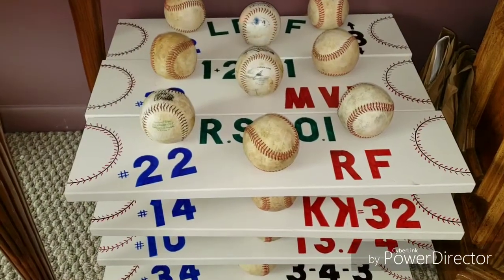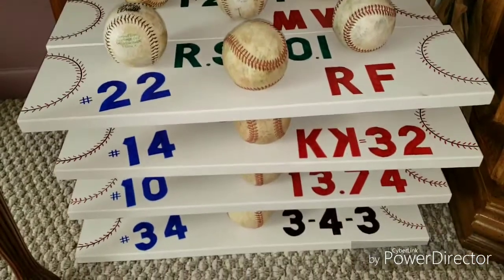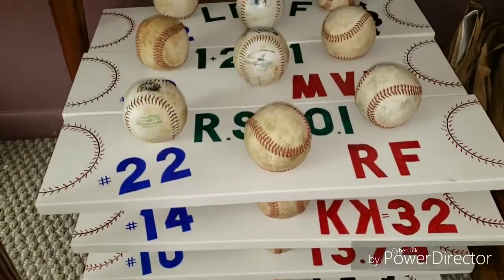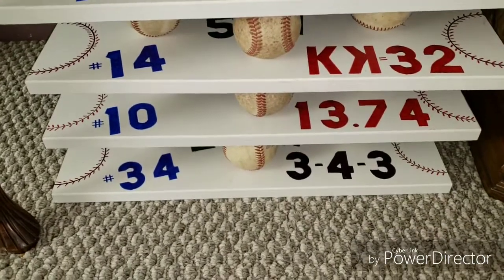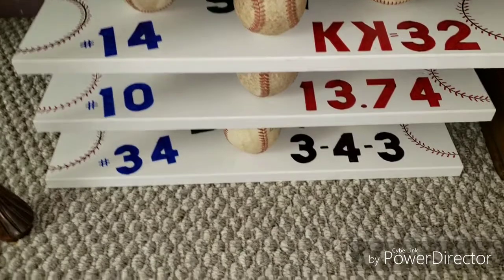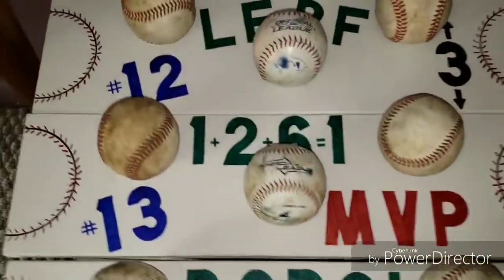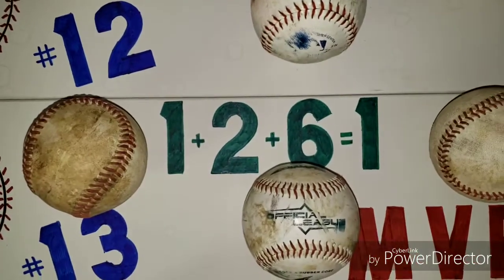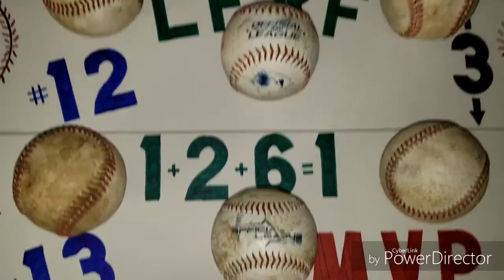The baseball hat racks are done — all 12 of them! There's Isaac, Caden, Clayton, Isaac, Merkel. Check out that math: three for three. And common core math — one plus two plus six equals one. How y'all like that?